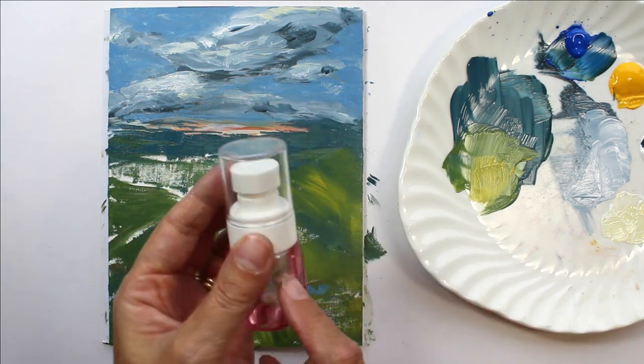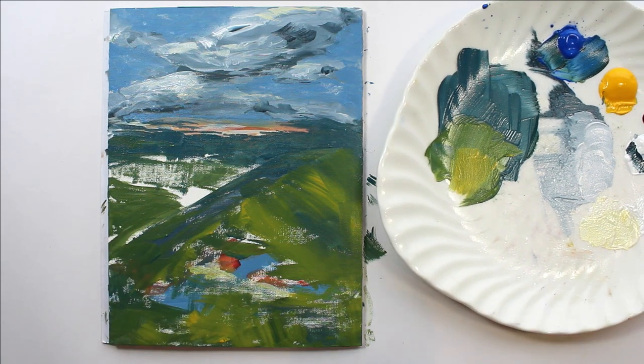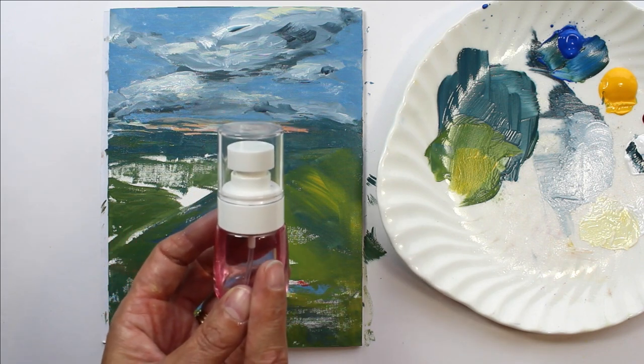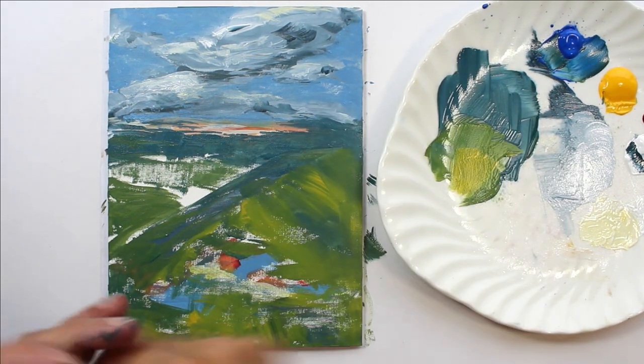Before I carry on, I just wanted to show you this little spray bottle — I got these as a set of three from Amazon, I'll link them below because they're quite handy. They've got a really nice fine mist, so if you had to go and answer the phone, with acrylics they dry out quite quickly. Just give it a little spritz — not too much, you don't want your plate swimming in water — and it will just keep those paints nice and moist. You can also do that on your painting if you want to, but be cautious and make sure you're aiming it from far away so it's just a fine mist, not dripping it with water.